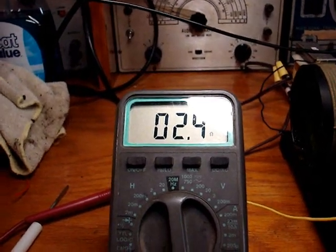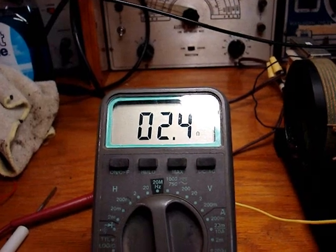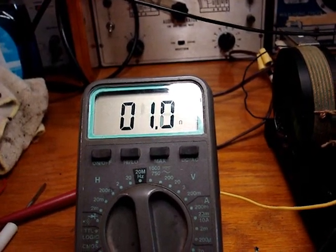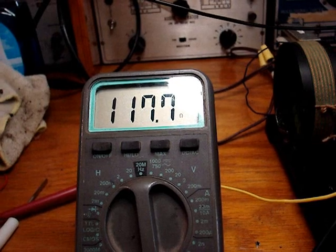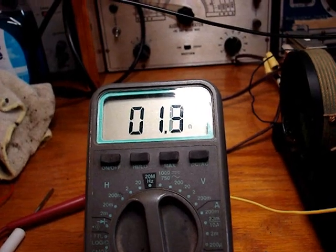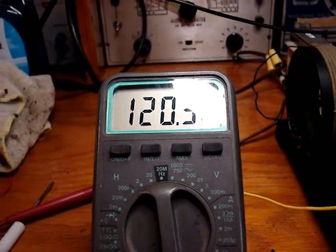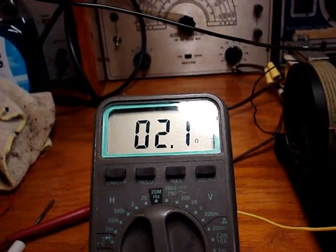Just to show you the problem, I'm connected directly to the shaft where the connection is and I'm just going to slightly rotate it. See what's happening? It should be near zero ohms all the way around, but that connection is not good at all — look how high it jumps. So I'm going to have to figure out a way to clean that up somehow. I'm going to try tuner cleaner just a little bit and see if that helps.